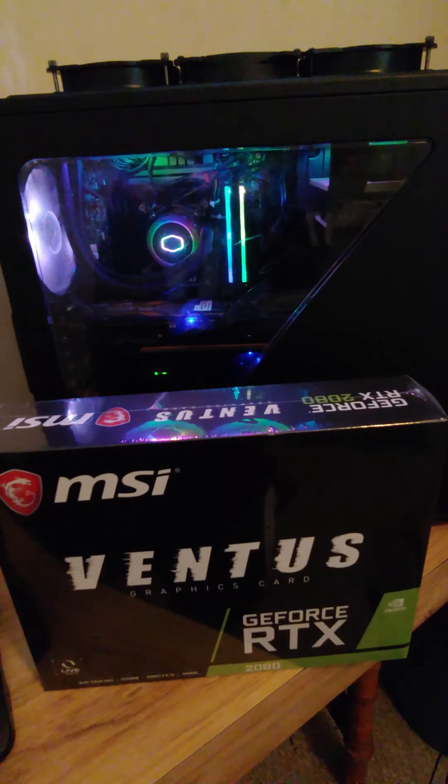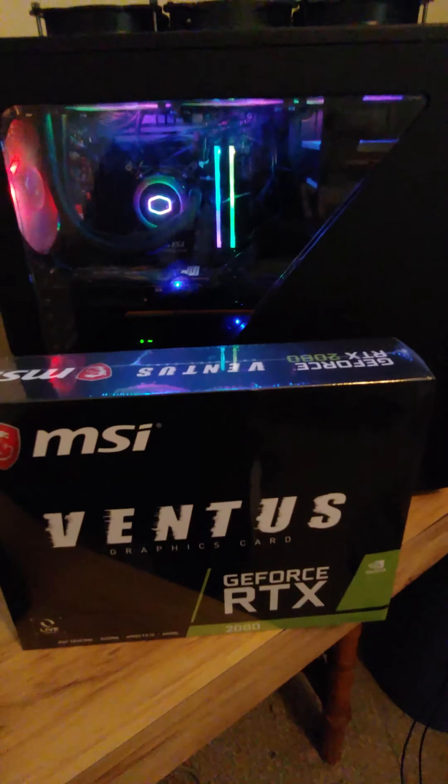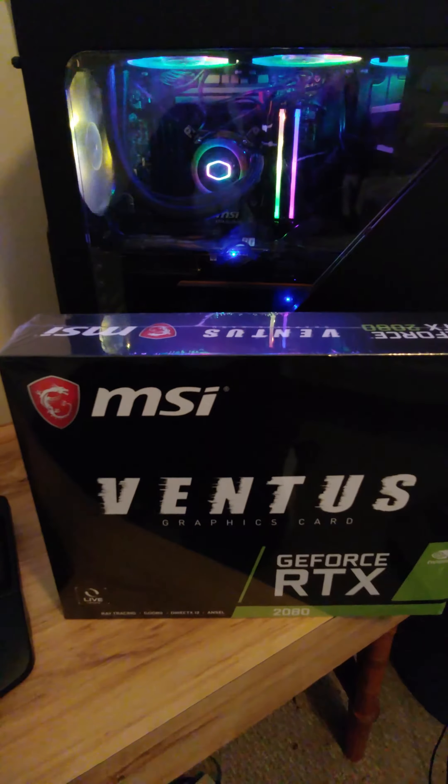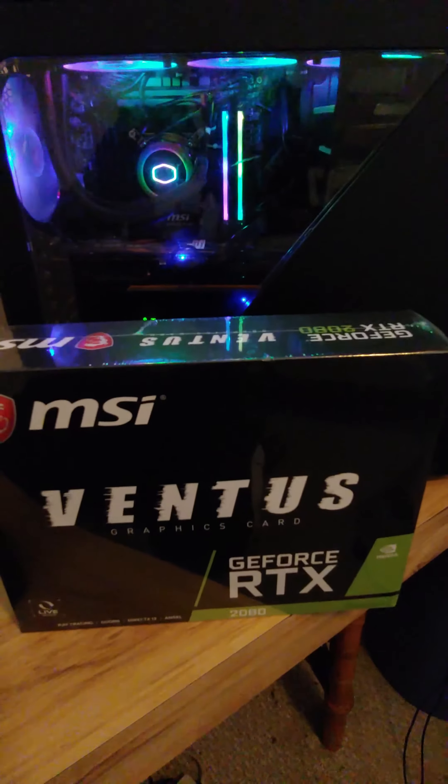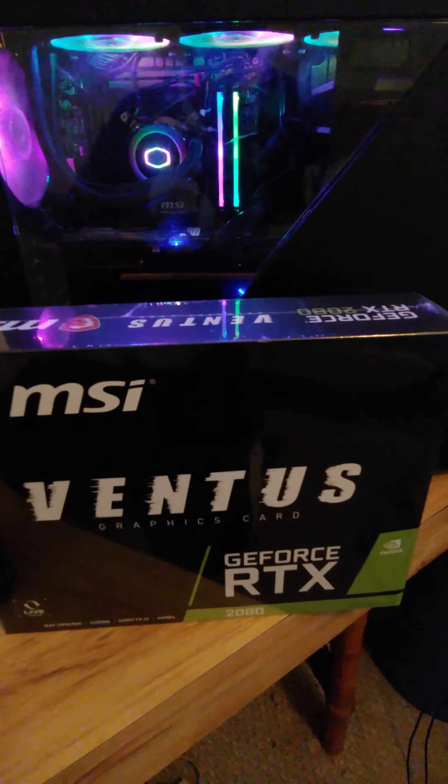After I do this video I'll check the card out, see how it performs and everything, and I'll let y'all see that when I upload it. But here it is in all its glory. Until next time, YouTube. We'll probably be back shortly.